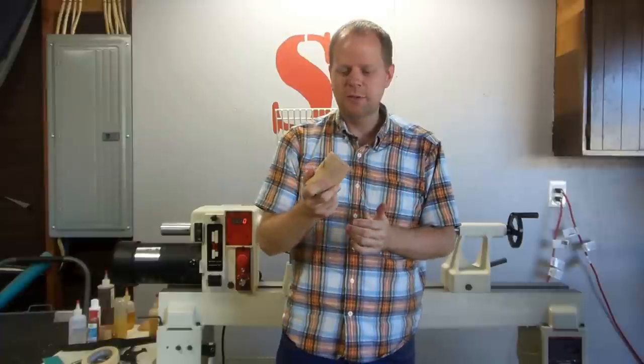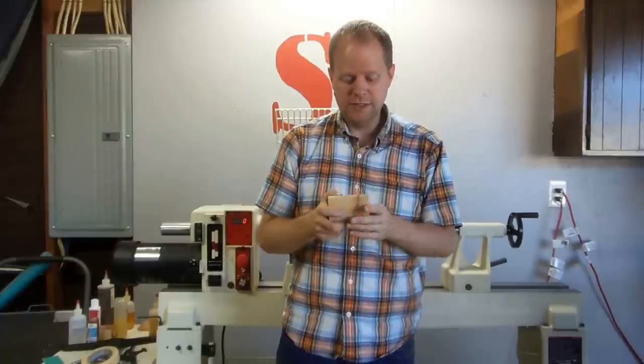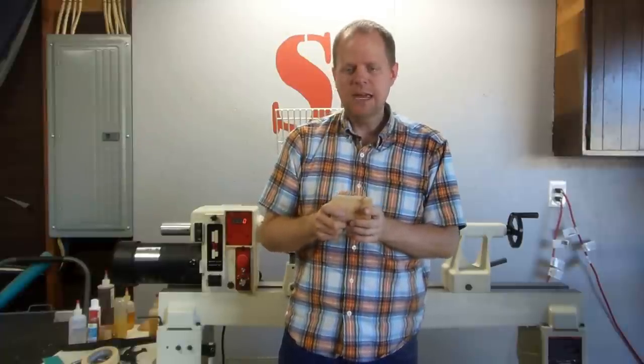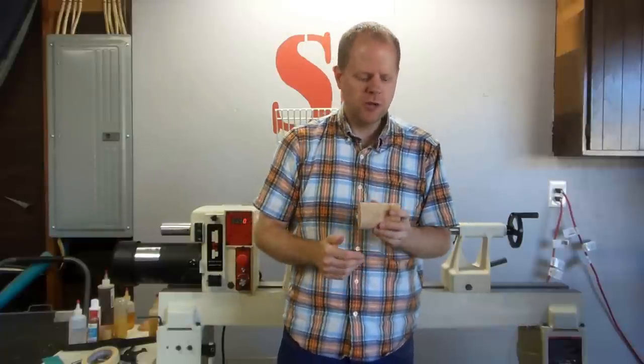What I want to do with this little scrap of maple — and this is really hard old maple, so we'll see how it goes — I want to make a wooden live center for my lathe. Let me bring it in and show you what I mean.